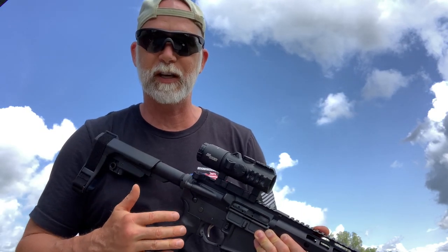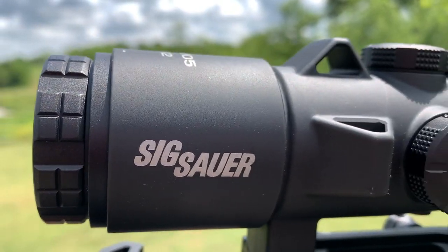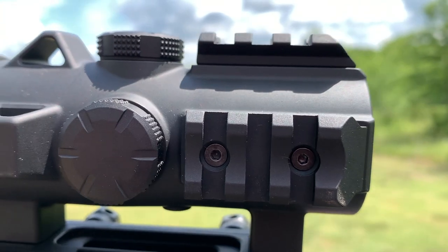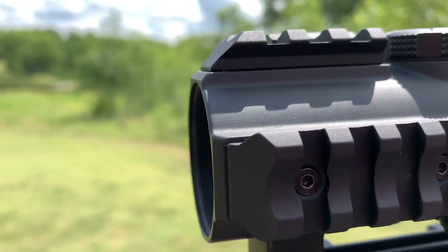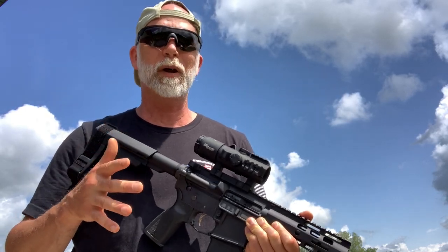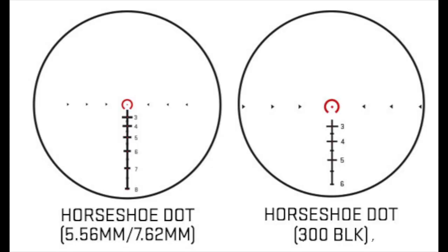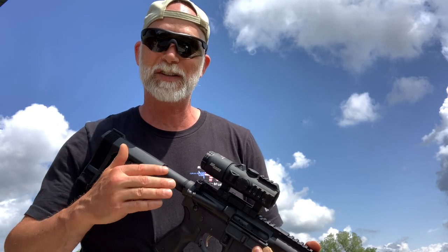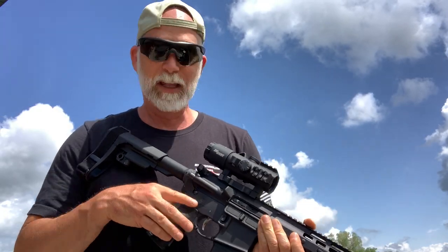The Bravo 5 is what they call a battle sight. If we look up the definition, a battle sight is an arrangement of sights for rapid aiming at short distances. I would add rapid aiming for short to moderate distances, as most battle sights — most people are familiar with the ACOG — usually have what's called a BDC or bullet drop compensator, with etching on the glass that allows you to quickly transition from short to moderate distances.